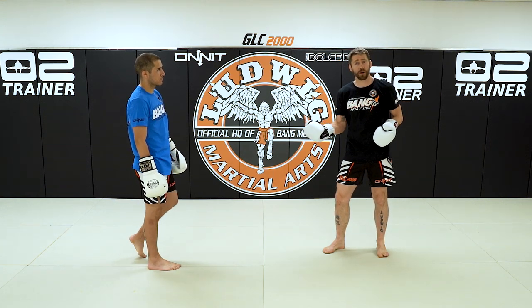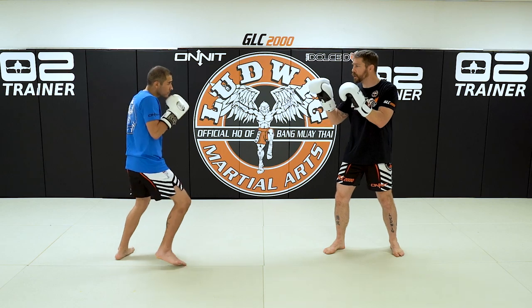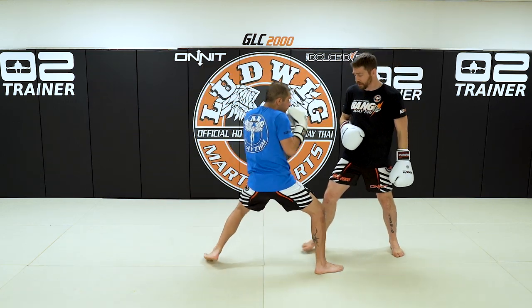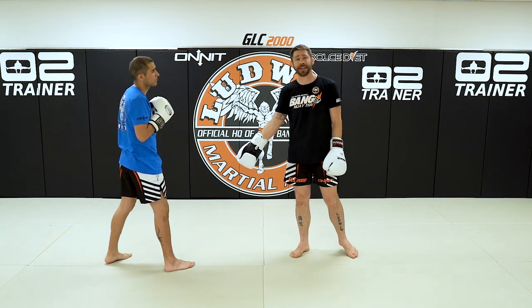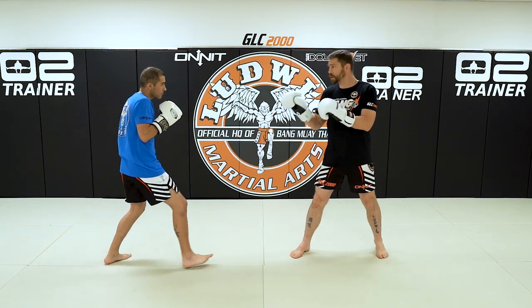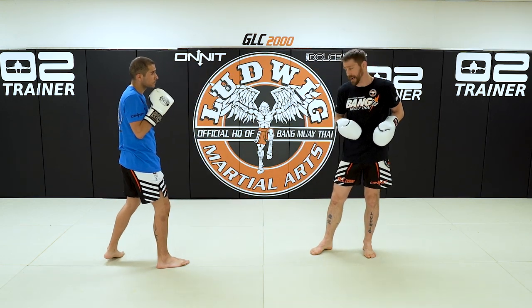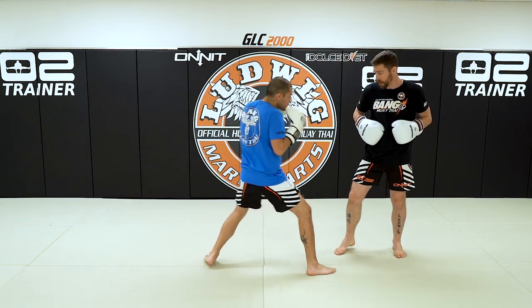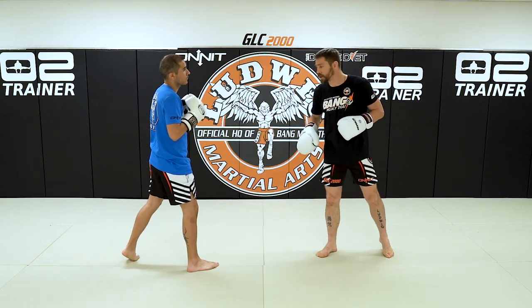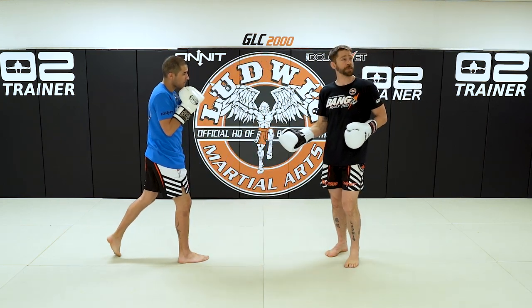Getting that gallop step down is a huge piece for combative sports. Now he's attacking with it forward — we're also going to use it defensively. He attacks forward with the two and then gallops backwards for defense, just being able to close the distance and get out with the gallop step. He'll close the distance with the two and then exit with the gallop step — striking with it and then using it to exit. Gallop in, throw punches, then exit — that's the gallop step.